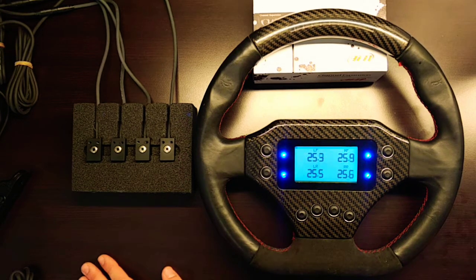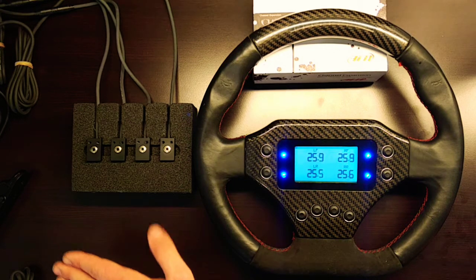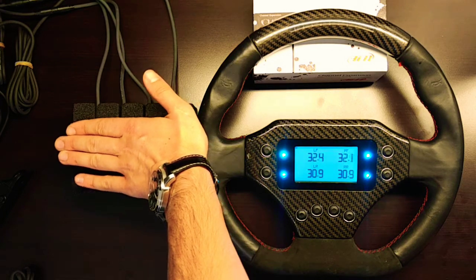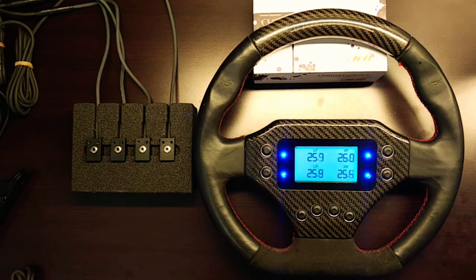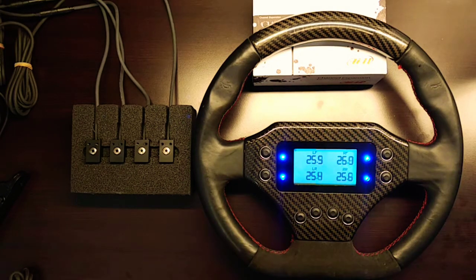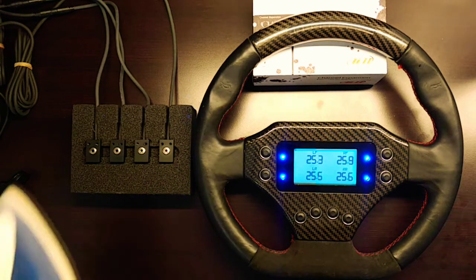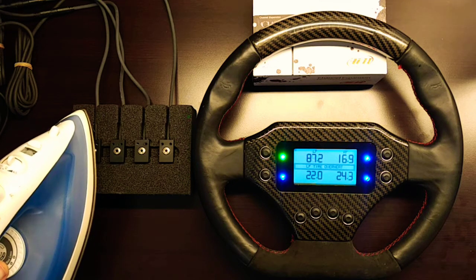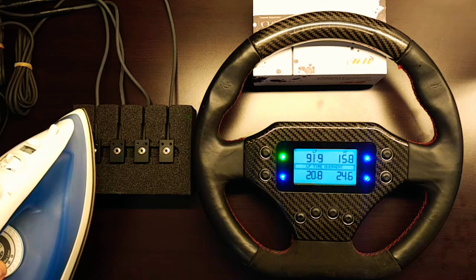The field of view of these sensors is designed for mounting and installation on open wheel circuit cars with rubber tires. Using a simple iron to simulate higher temperatures: once the tire reaches 60 degrees Celsius it's considered warm, and at 90 degrees Celsius it would be considered overheating. Placing the iron in front of sensor one shows it warming up, then triggering a left front tire overheat warning above 90 degrees.